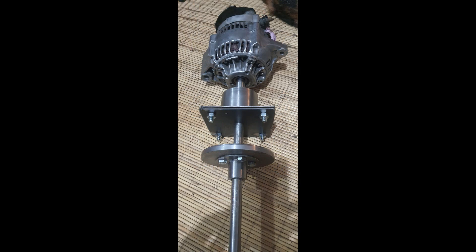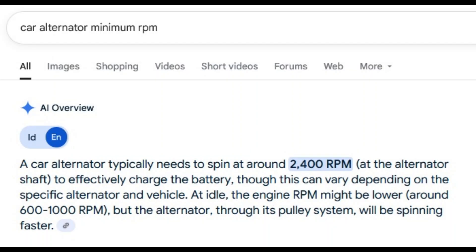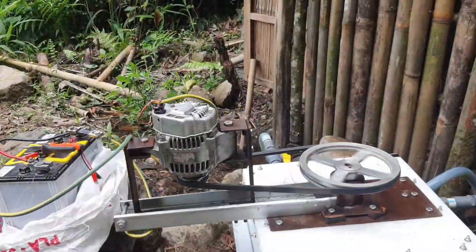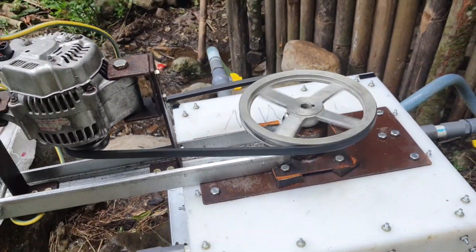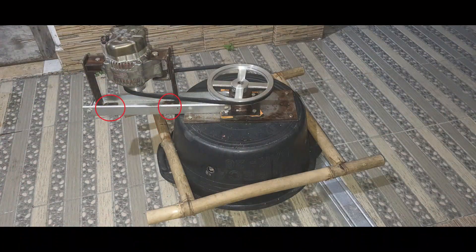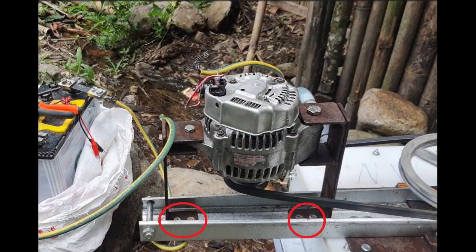Initially, we attached the alternator directly to the turbine, hoping the turbine's 800–1000 RPM under load would suffice. However, car alternators need higher speeds to perform efficiently, so we redesigned the setup. We added a pulley system with a 3-inch pulley on the alternator and a 12-inch pulley on the turbine, boosting the alternator's speed to 3000–4000 RPM. A key tip: make the alternator mount adjustable to set the belt tension just right for smooth operation.